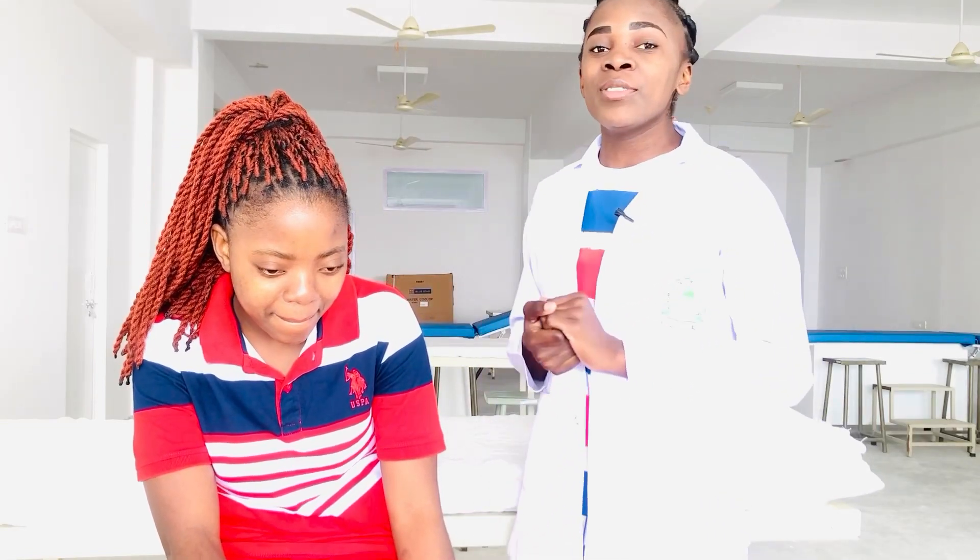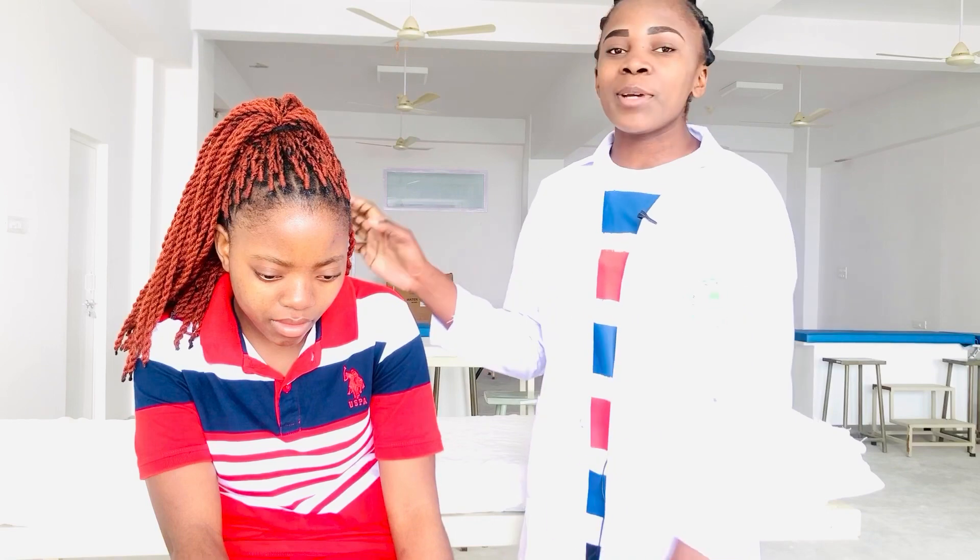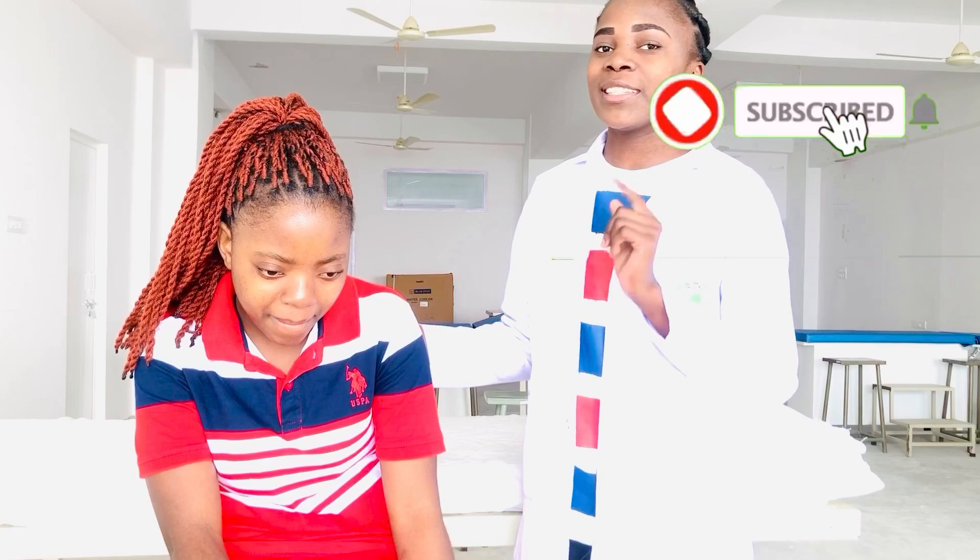Hello everyone, welcome back to PhysioActivity. In today's video, I'm going to perform Shoulder Flexion and Extension MMT. And this is my patient of today. If you are new to my channel, please do not forget to subscribe to my channel. Let's go.